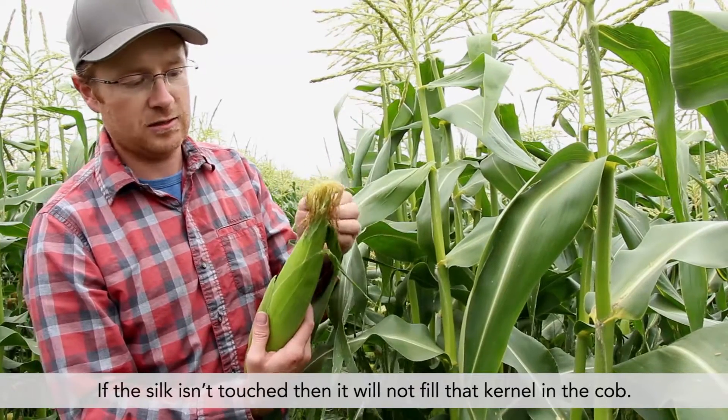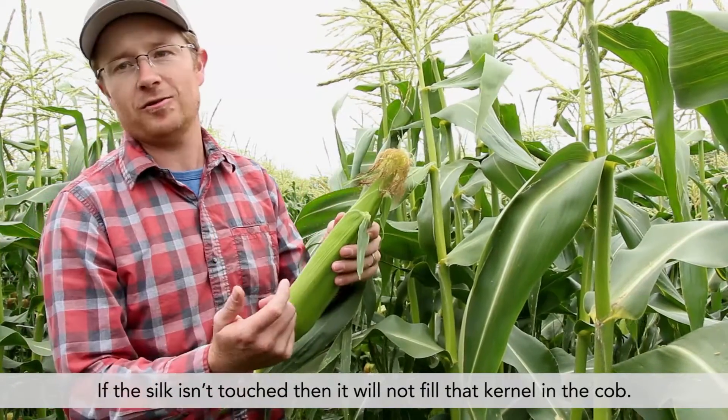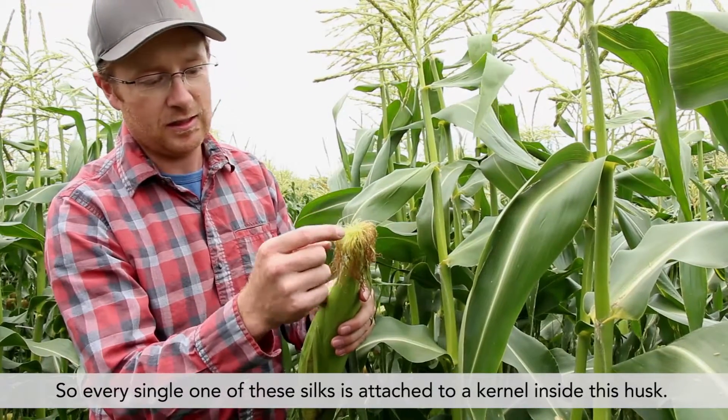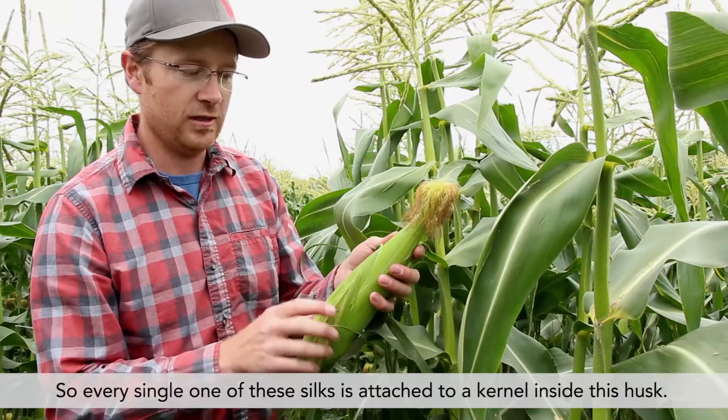If the silk isn't touched, then it will not fill that kernel in the cob. Every single one of these silks is attached to a kernel inside this husk.